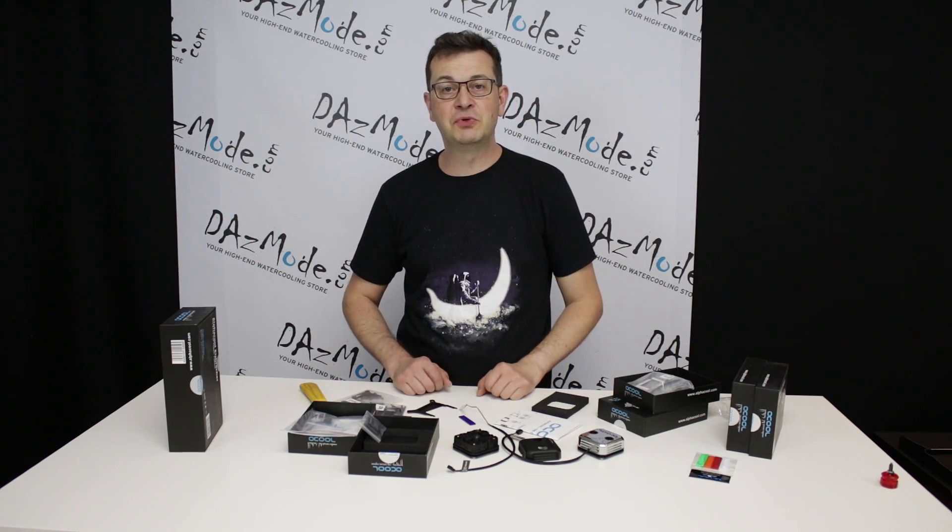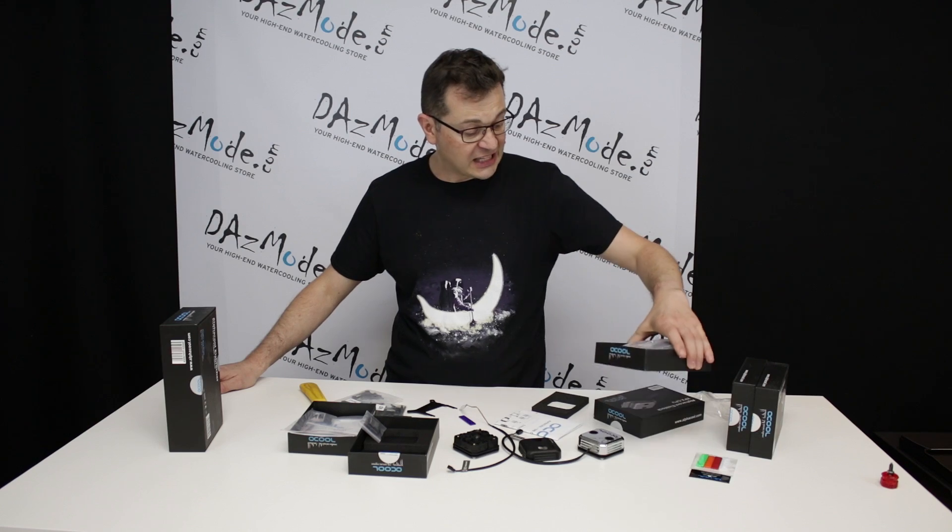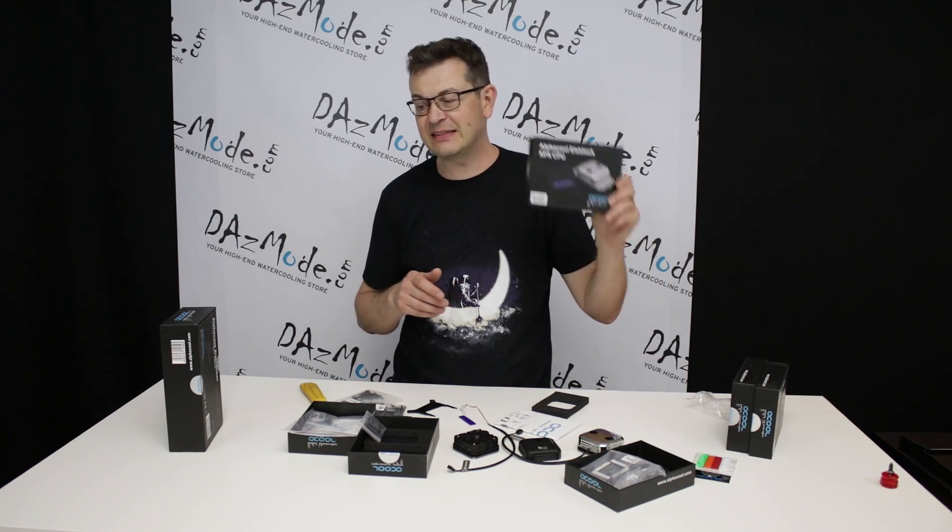Hello everybody, Dadis here. Welcome to a new product review — today we're going to review the Alphacool XPX CPU block right here.